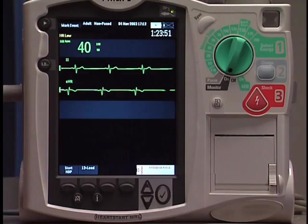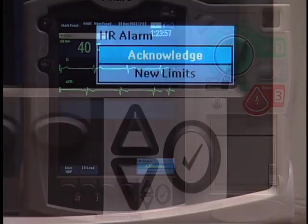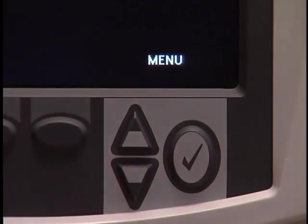Arrhythmia alarms are categorized as latching or non-latching alarms. With a latching alarm, visual and audible indicators remain present until they are silenced and acknowledged, regardless of whether the alarm condition still exists. With a non-latching alarm, visual and audible indicators disappear when the condition no longer exists. To silence active alerts, use the Menu Select or the navigation buttons. Once the condition is corrected, press the Menu Select button to acknowledge the alarm.